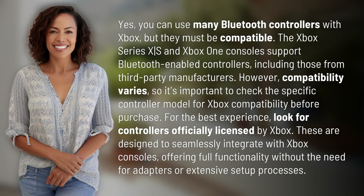Yes, you can use many Bluetooth controllers with Xbox, but they must be compatible. The Xbox Series X, S, and Xbox One consoles support Bluetooth-enabled controllers, including those from third-party manufacturers. However, compatibility varies, so it's important to check the specific controller model for Xbox compatibility before purchase.